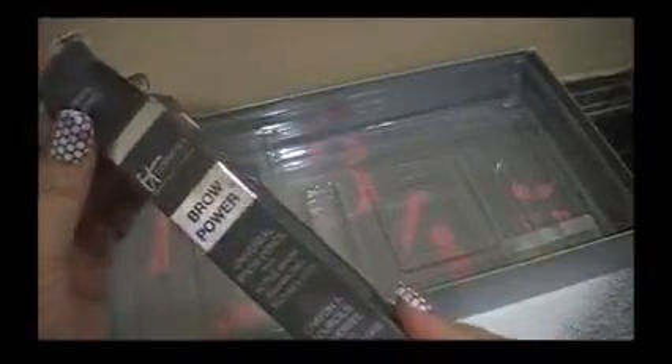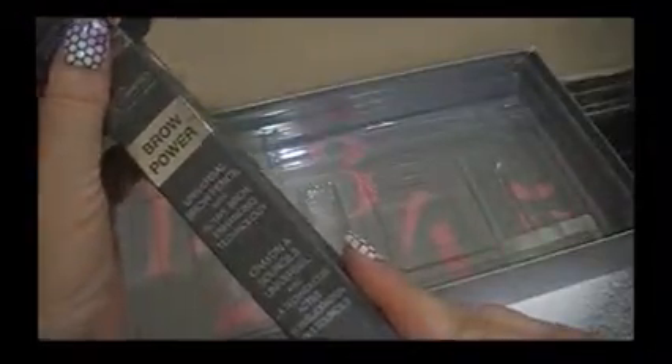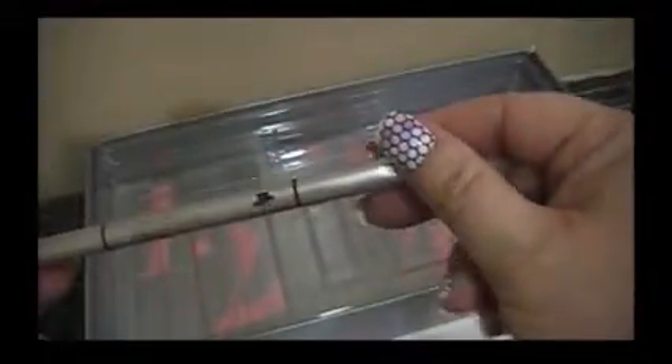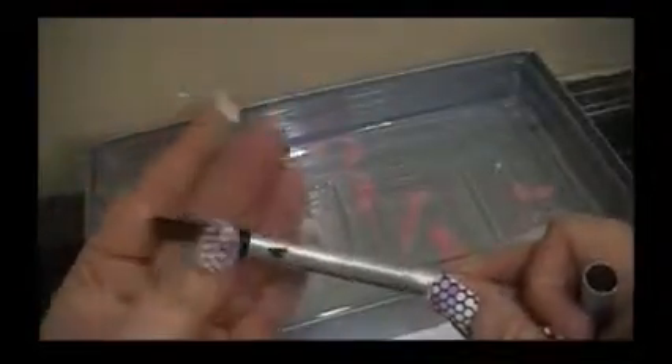I did not use this one this morning. It is a brow powder — a universal brow pencil with active brow enhancing technology, it says. There's a little brow brush on one end. I like that. I haven't tried this one yet, so I'm kind of anxious to see how it works.